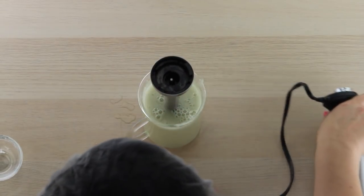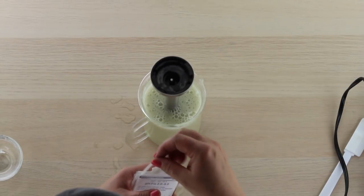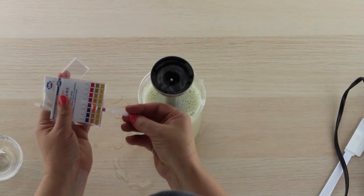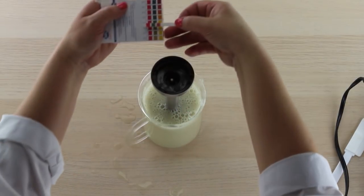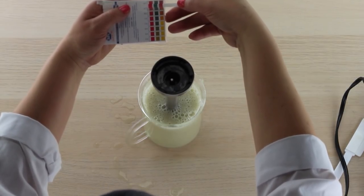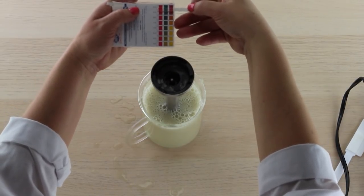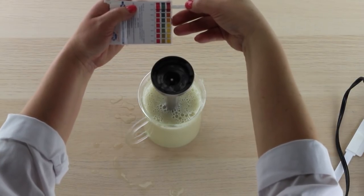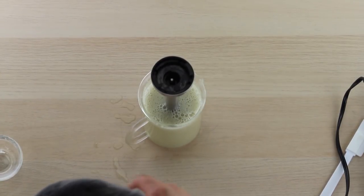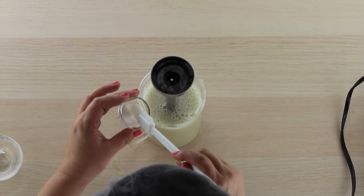Now that everything is fully blended, we're going to take the pH — this is what I wanted to make sure you have pH strips and citric acid for. When we take the pH of this and compare it, we're pretty close to eight and a half, between eight and a half and nine, comparing color on the pH guide. So we definitely want to adjust that down — that is not the ideal pH for skin. So we're going to add our citric acid.